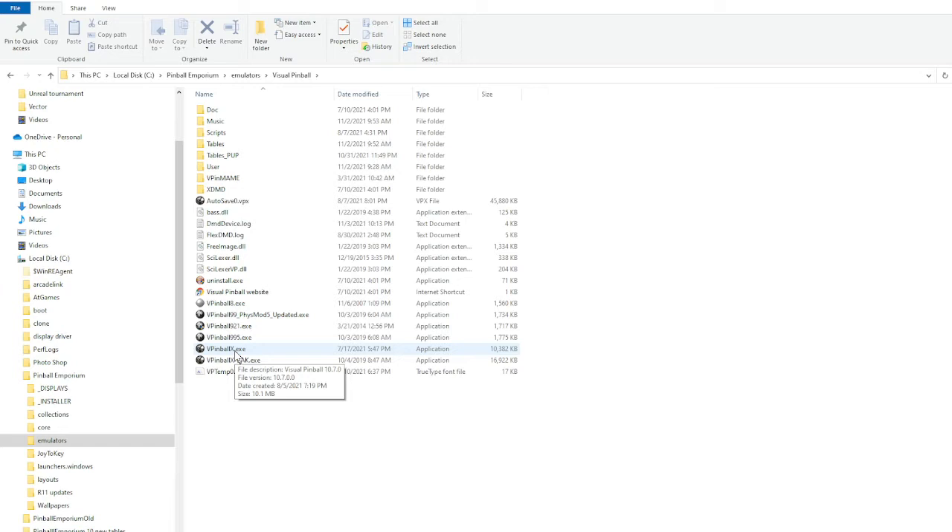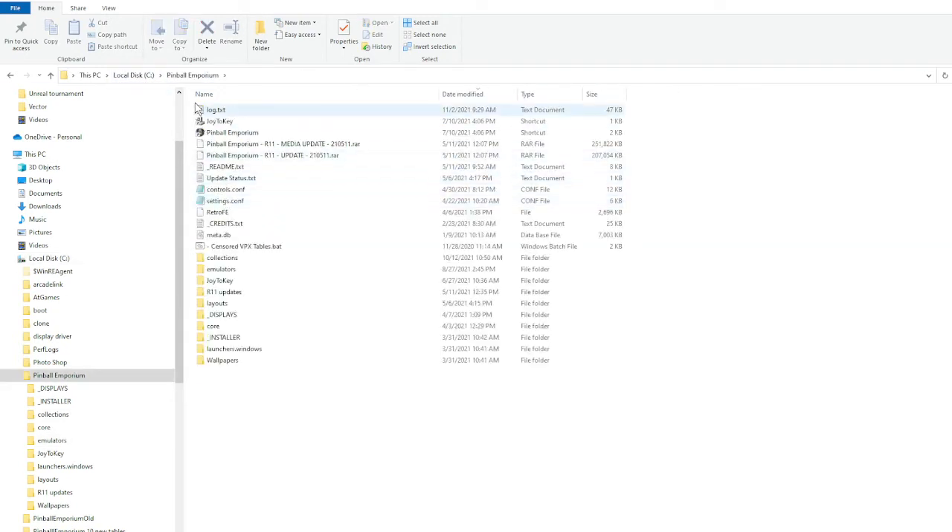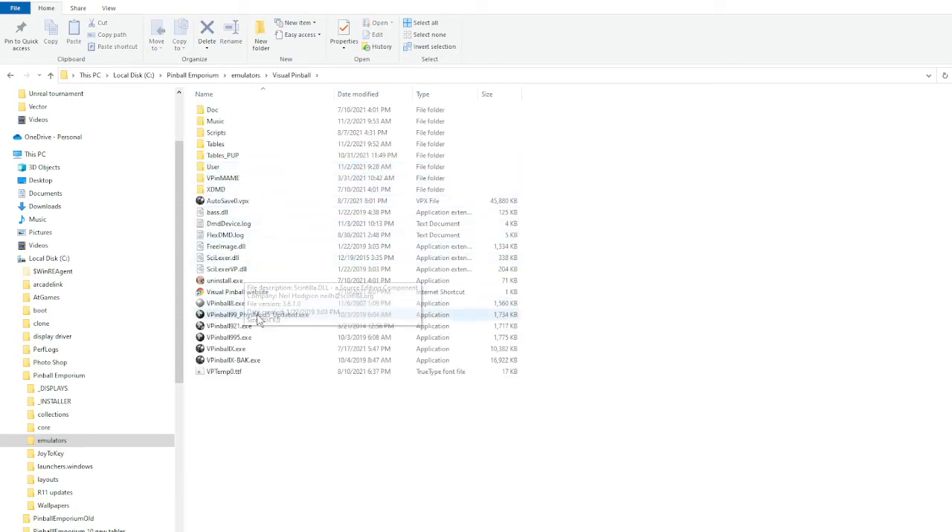All I did was take this VPinballX.exe — the one just named like it comes in that executable. I did not want to override it, so what I did was rename it by adding a hyphen BAK. So I took that original file and renamed it VPinballX-BAK.exe. That way the file doesn't go away if there's a problem. Then I took and dragged the VPinballX.exe that I got from that zip file into this folder — C, Pinball Emporium, Emulators, Visual Pinball — and there it is, VPinball.exe.